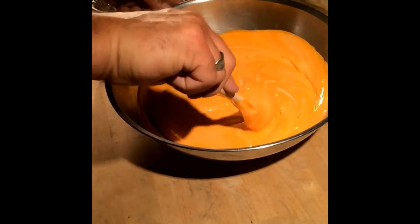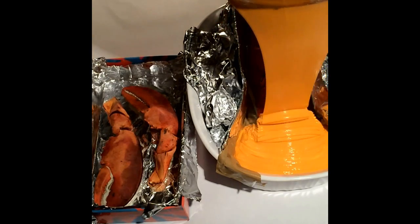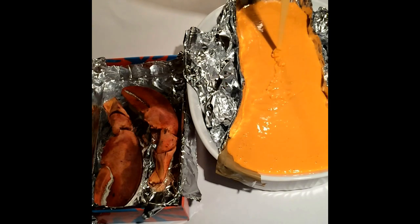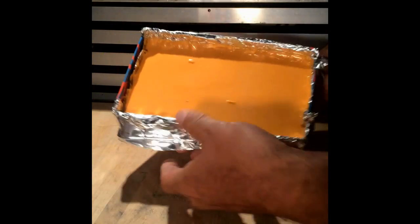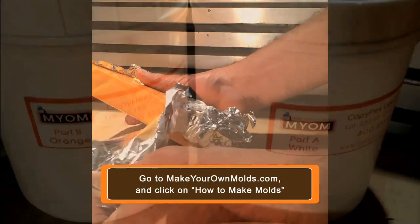Once you have it all mixed up, you just gently pour it over the molds. I like to let it flow over the object and let gravity do its own work. Make sure you fill it tall enough so the entire piece is covered — that's very important. Once filled, just be patient, walk away and let the silicone cure. Then you pop it out of the container, peel back the aluminum foil, and pull out the pieces. The result is astonishing — it takes on every little detail. You can see in the lobster tail every single nook and cranny is represented.